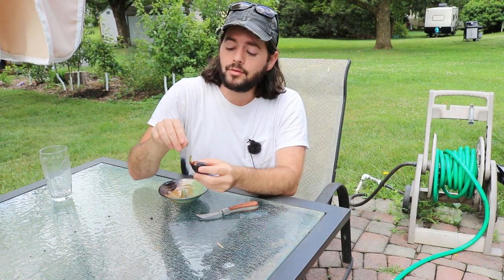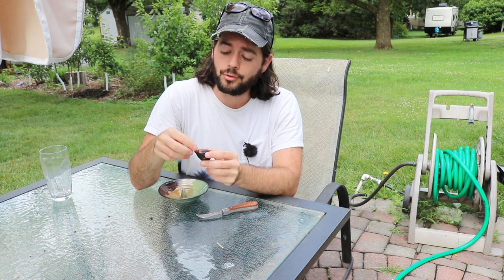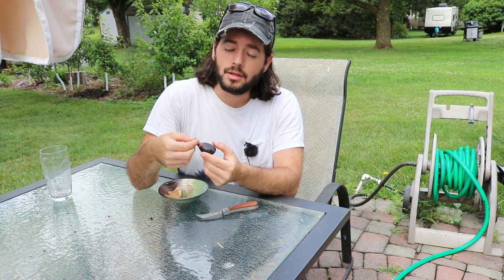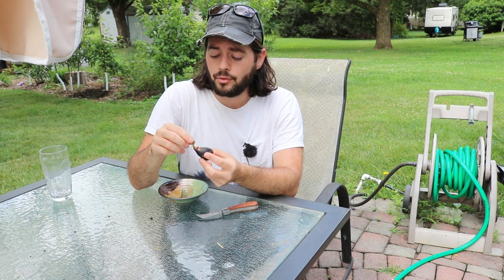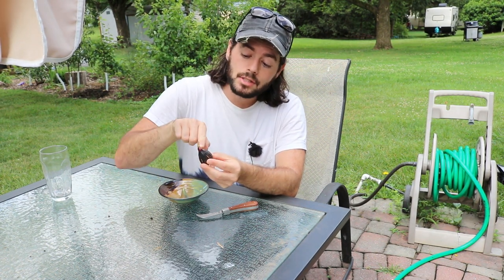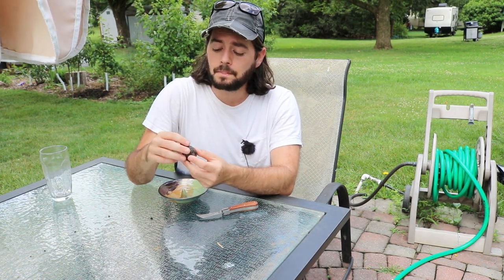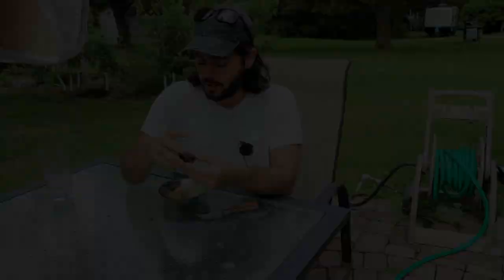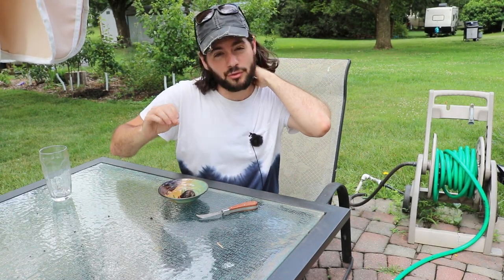If you're picking your figs too soon, you'll inevitably see white sap coming from the stem just when you pick the fig off. You may even see some in the neck, and depending on how early you picked it, throughout the entirety of the fig. This can really ruin somebody's experience — at least their first experience of eating figs.